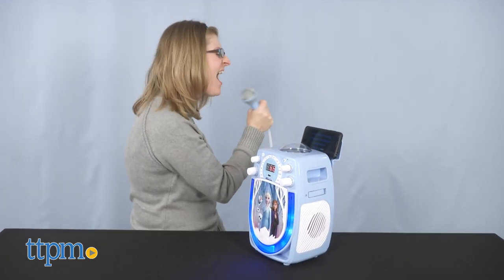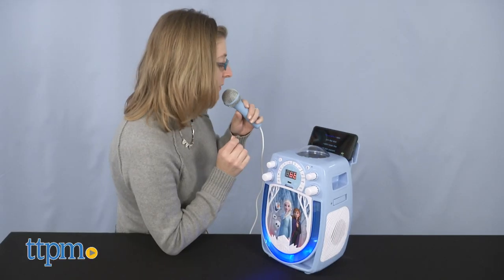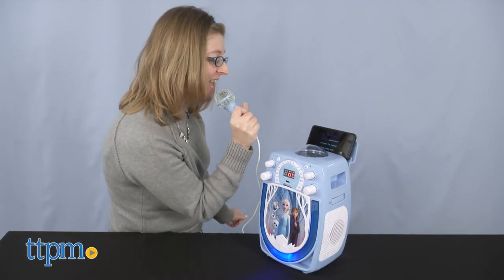Not including the karaoke CD is kind of a bummer, but I am glad there are other ways to use the machine and sing along. So all is not lost for Frozen fans. Tell me in the comments which one you'd want to sing with, and what Frozen song you'd sing.